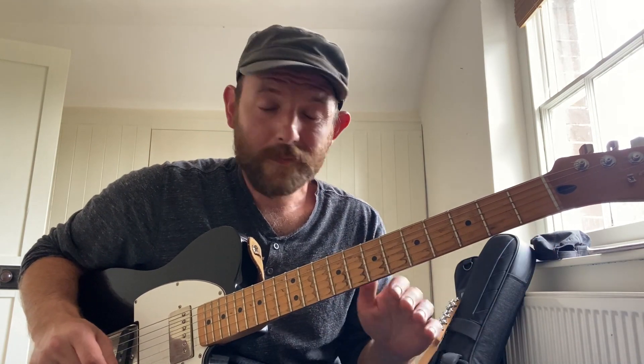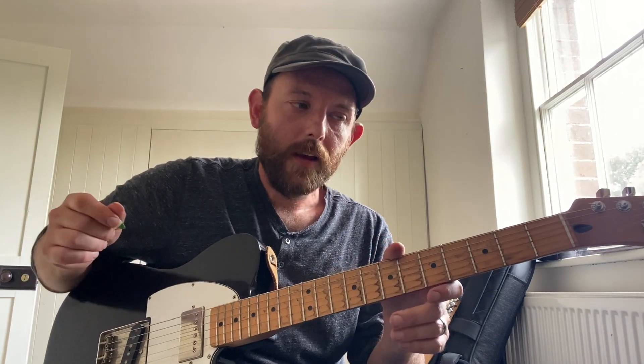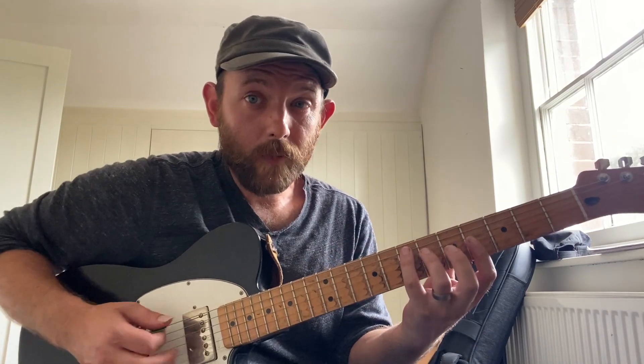After we do this, do the same thing again except now fill it in with any chord that you can think of. The only rule is the bass has to move down and the melody note has to stay the same, but everything else is fair game. Let's see what I come up with.